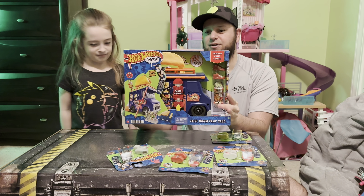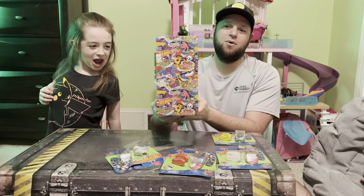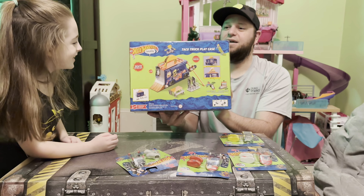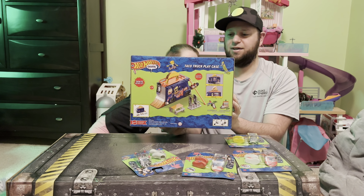There's the front of the box. The side of the box has some pretty cool little art that I really like. And then there's the back — it just shows the playset and everything like that.